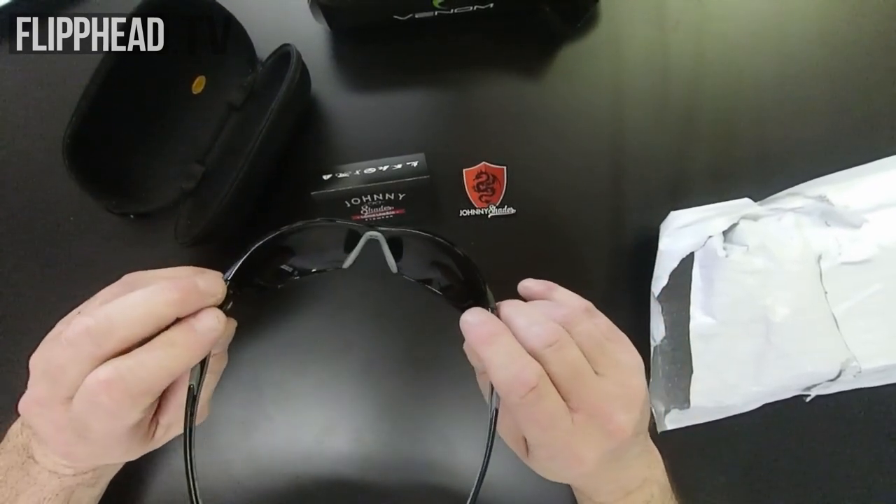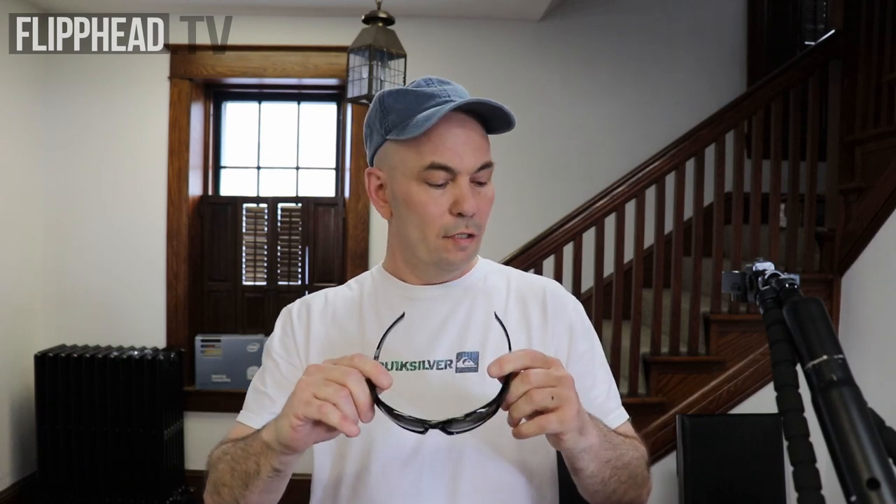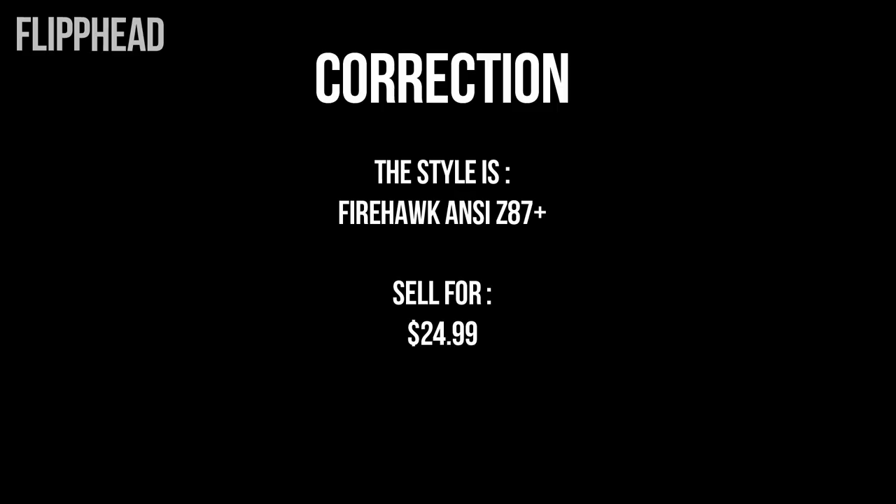Let's go back up top — I'll put them on and we'll see how dark they are. Welcome back up top. So these are the Johnny's Shades sunglasses. I believe these are the Venoms. So let's try them on.